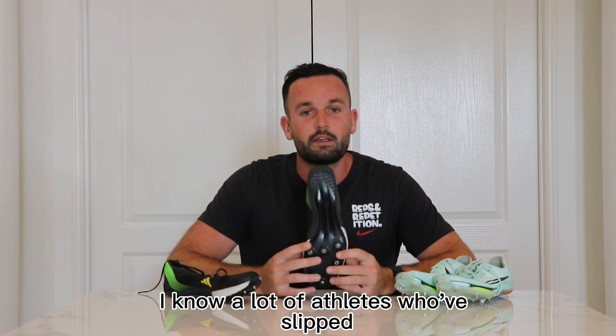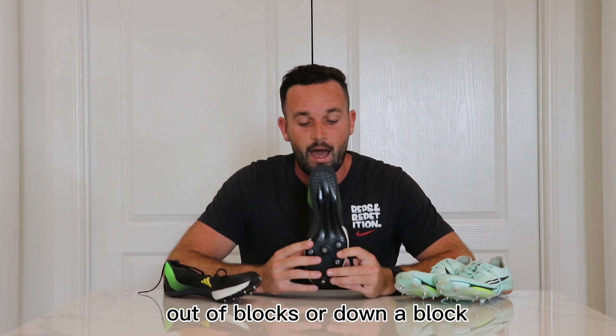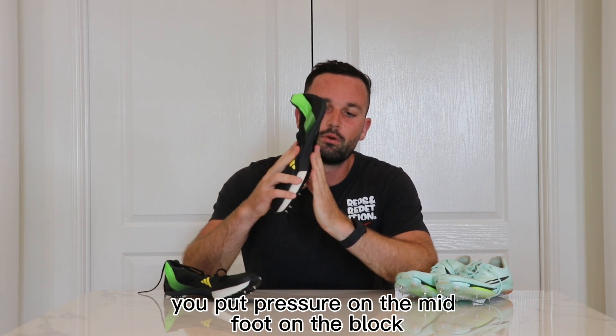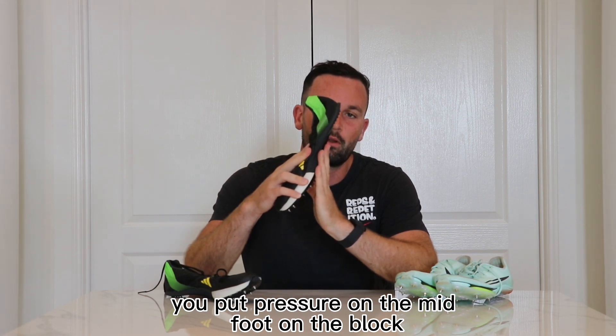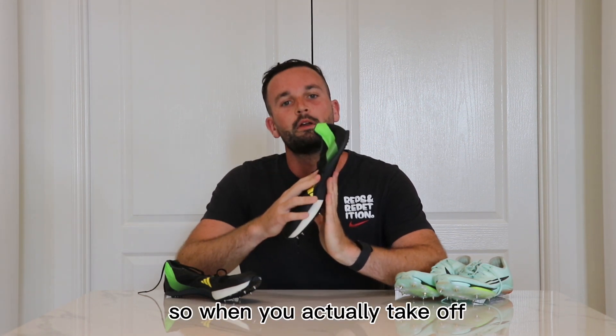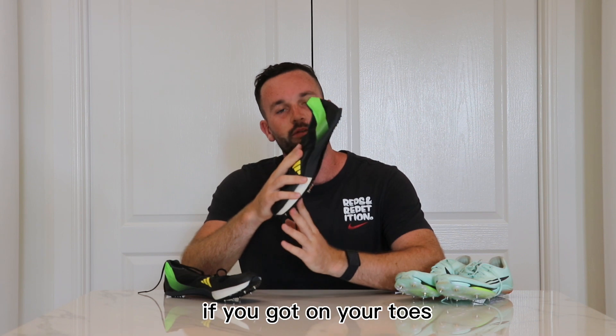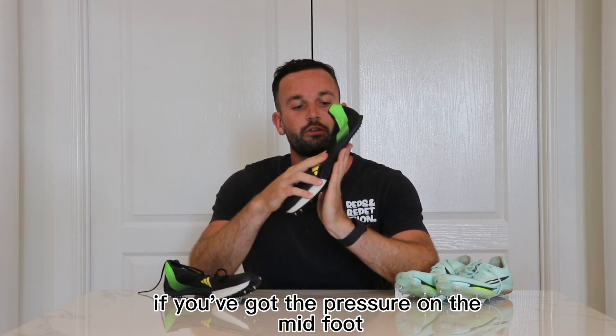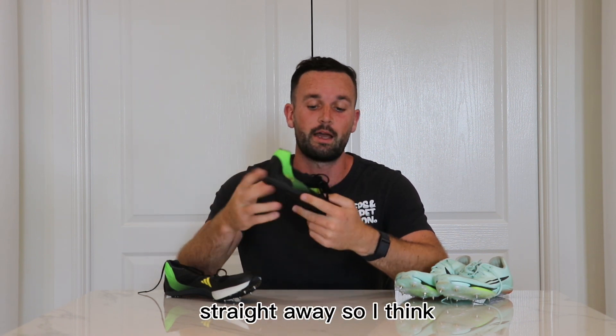I know a lot of athletes who have slipped out of blocks or off blocks and have had to change their setup, because ideally in a block start you put pressure on the midfoot on the block. When you actually take off, if you've got it on your toes you get a calf pump and there's a delay — or if you've got the pressure on the midfoot, you bang, you push, and you come away straight away.